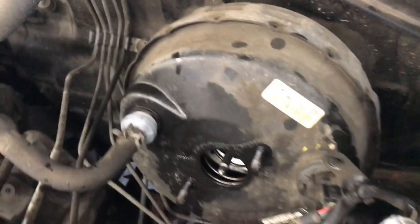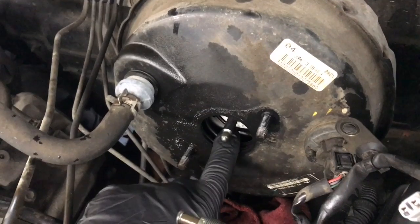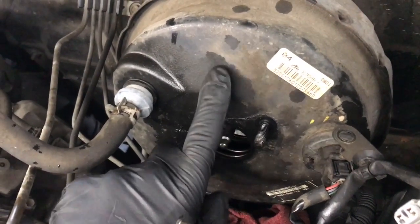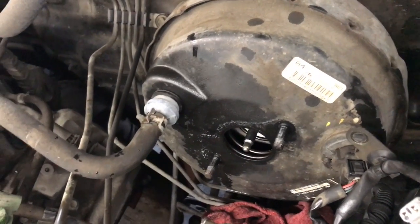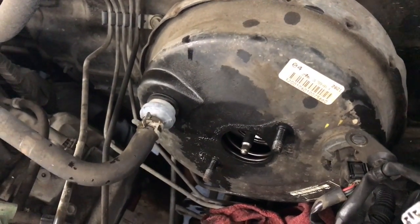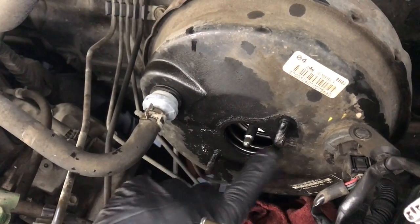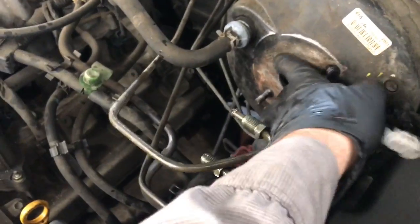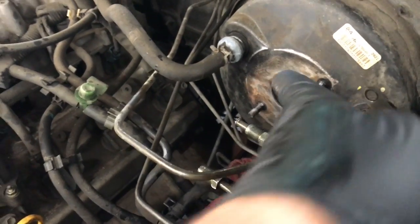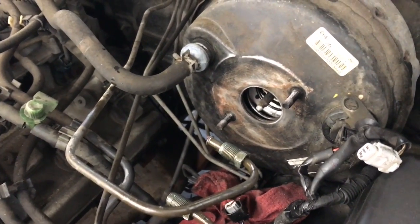Now turn your focus to the brake booster. If the master cylinder was leaking badly and filled the inside of the brake booster with brake fluid, it may require replacement — I've seen it damage them. But if yours was a minor leak, like in our case where the pedal was just going to the floor, you can clean it up and install the new part. Use a little sandpaper to sand the mating surface smooth so you get a good seal and won't have any vacuum leaks.